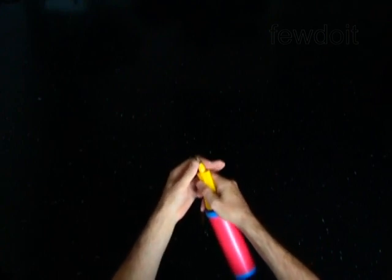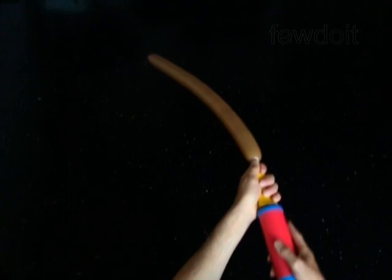The first balloon we are going to use to make the head and arms only. Inflate a balloon leaving a 4 inch flat tail.